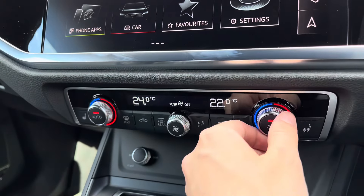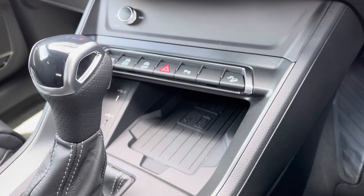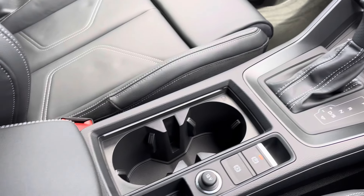Moving down, you've got dual zone climate control as well as your front heated seats to keep you nice and warm. Audi phone box, allowing you to wirelessly charge your smartphone device whilst driving — fantastic for life on the road. The S-Tronic gearbox selector, and your leather centre armrest with storage underneath there as well.